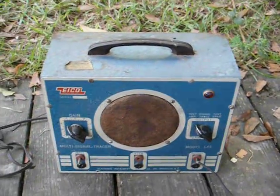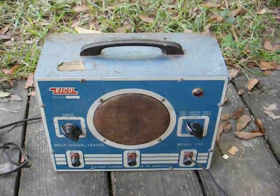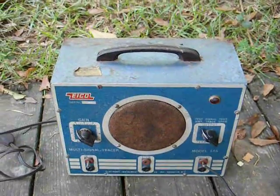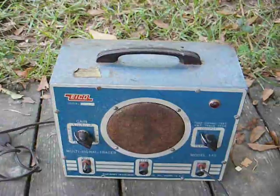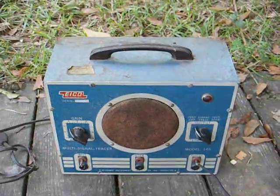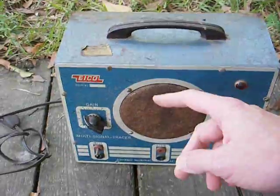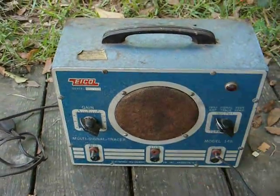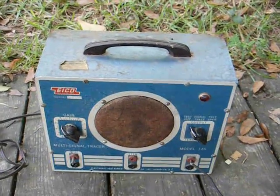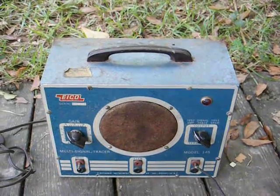This piece of test equipment was another common find in radio repair shops back when people actually had radios fixed. It allows the technician to go through the various stages of a radio receiver to locate a dead stage. When a stage is working properly, you should be able to hear audio output from the speaker inside the signal tracer, and when you come to a stage that does not give you any audio, that tells you that you've got a dead stage, and that's the area that you need to troubleshoot.